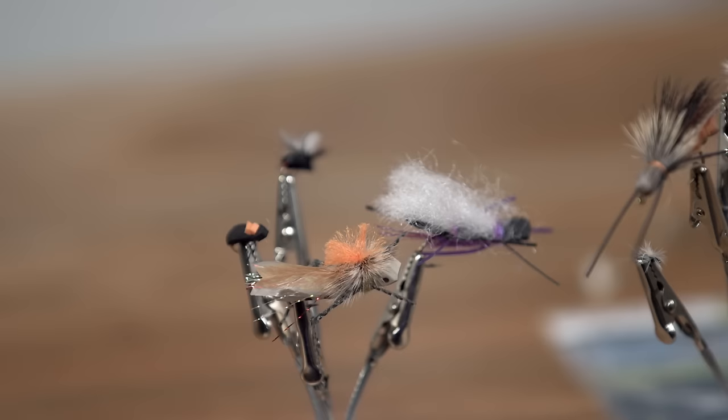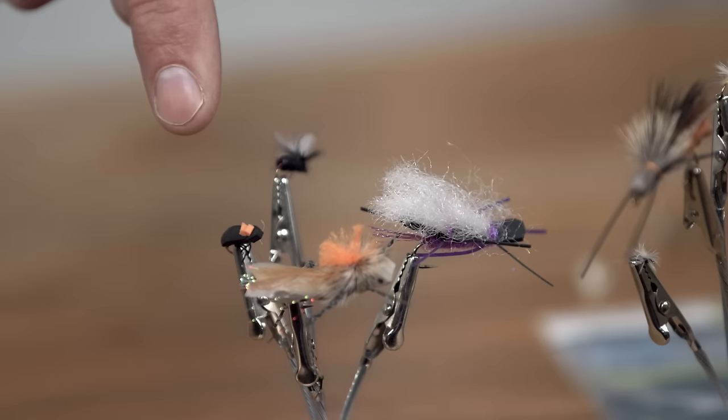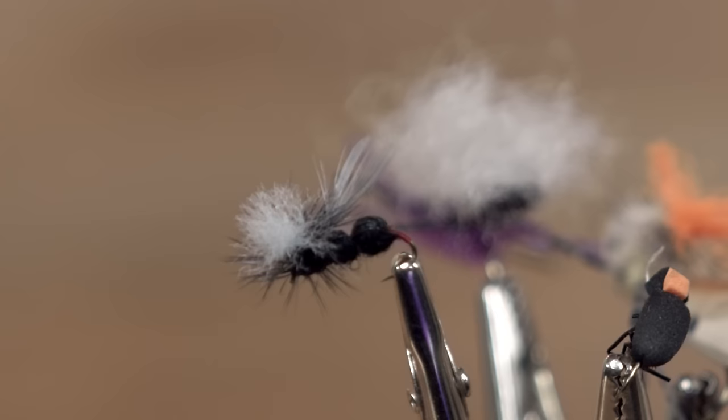But those aren't the only kind of flies, because sometimes you get what's called terrestrials. Terrestrials are insects that are born on land and kind of blow onto the water — natural insects like grasshoppers, beetles, and ants. Fish love ants; when ants fall on the water, fish eat them. In those situations you'd fish a dry fly type pattern.